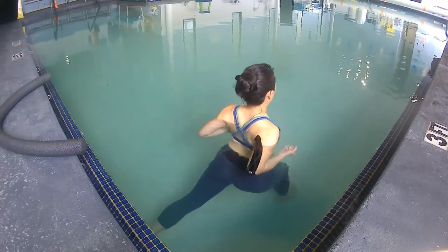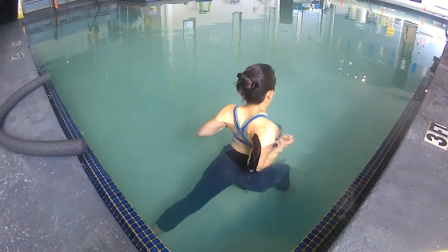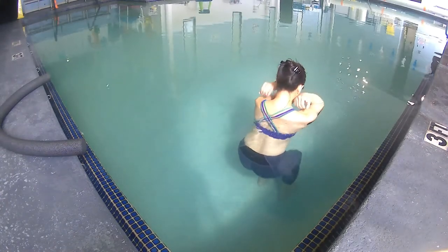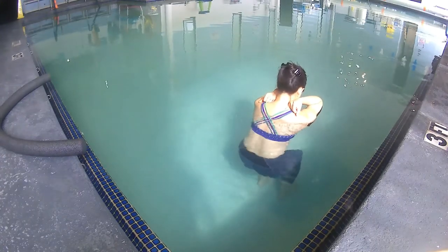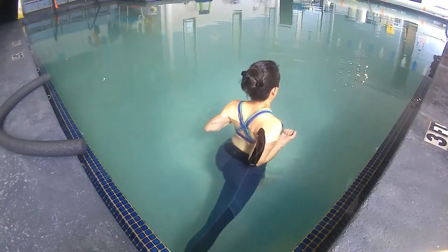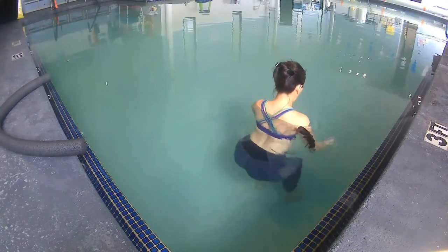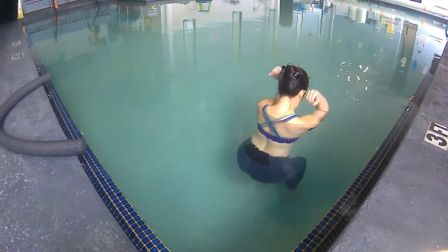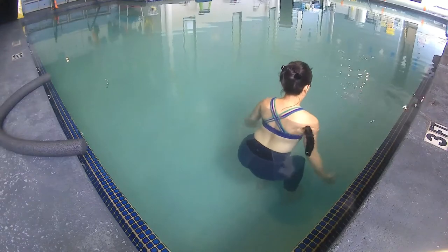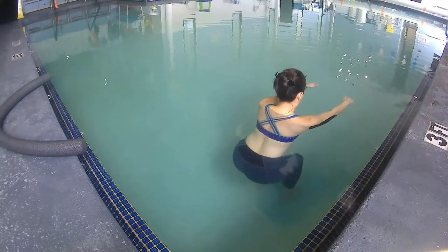Inhale, left foot back, bend your elbows pointing them directly behind you, fists close underneath your armpits. Exhale, hips-width stance, left foot by right, elbows point forward, hands touching top of shoulders. Inhale, right foot back into lunge — can you feel how your scapula draw toward each other in that elbow-bent position? Exhale, return back to hips-width stance. Notice how the triceps gently stretch when your hands touch the top of your shoulders.